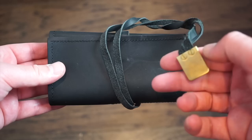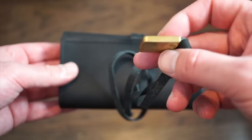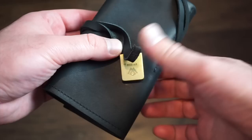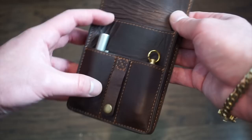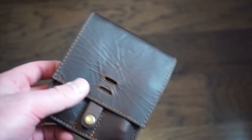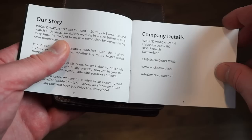The watch came in this leather watch roll — a cool little leather roll with the Wicked Watch Co branding that holds three watches, possibly with a bronze-colored clasp. It's always nice to get a watch roll included. There's also a genuine leather pouch with tools — a tool for unscrewing the prototype spring bars, extra spring bars, and other accessories. The watch manual fits in this pouch as well.